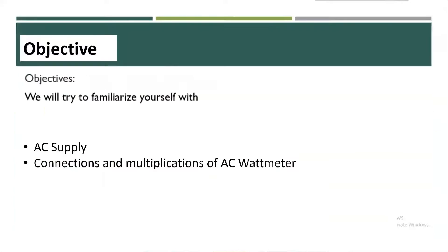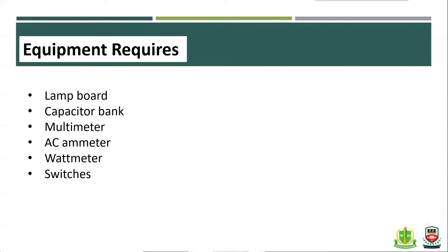The objectives of this experiment are to become familiar with the three-phase supply connection, to get the multiplication factor, and to get the exact meter reading. We also need to look at the circuit diagram and record the equipment.